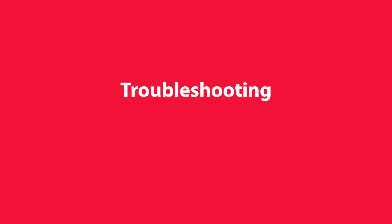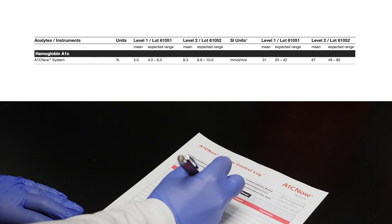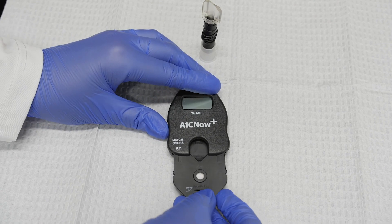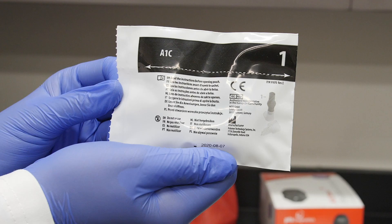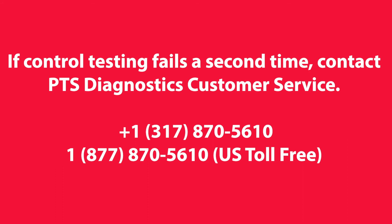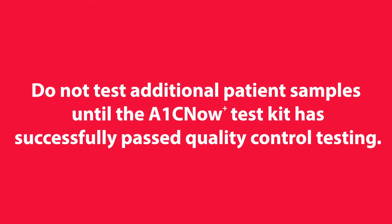Troubleshooting. If the control results fall outside of the acceptable limits, review the procedure and retest the control material with new A1C Now Plus test kit components. A new shaker pouch and test cartridge pouch must be used each time a control test is run. If control testing fails a second time, contact PTS Diagnostics customer service. Do not test additional patient samples until the A1C Now Plus test kit has successfully passed quality control testing.